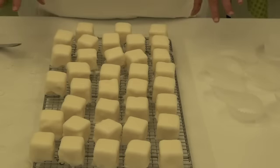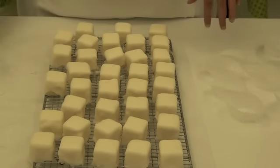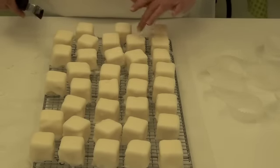I've dipped all the petafors now, and the only thing that's left is for us to take them off the rack and put them into the little cupcake holders. They turned out really nice — they've got their hard little shell on them.